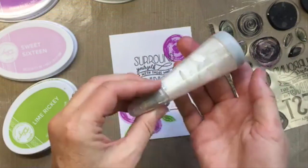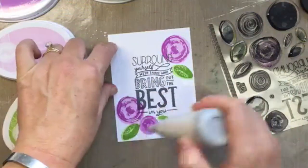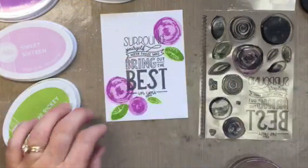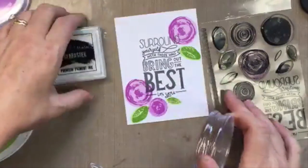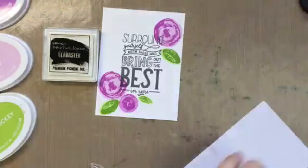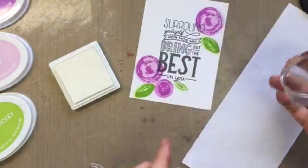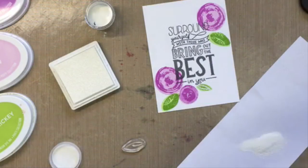I'm using this anti-static tool — I think someone told me they discontinued it. It's usually used for embossing, but our ink stays wet for a few seconds, so I'm using it to make sure everything is dry. The next step, I'm going to use white ink and white embossing powder, and I want to make sure the embossing powder only sticks to the ink on the flower and the leaves that I'm about to stamp — not to the colored ink I already stamped.